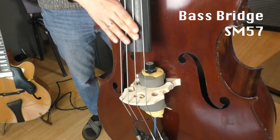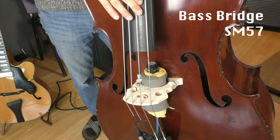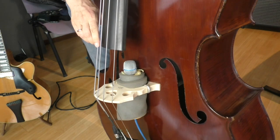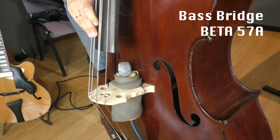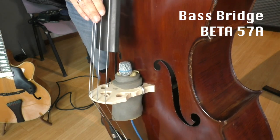For the last test I have wrapped each microphone in foam and put it under the bridge of my bass. I often heard people saying that they use this method to record or amplify a double bass, so I wanted to check it out myself. Of course for this recording I had to make a separate recording for each microphone.